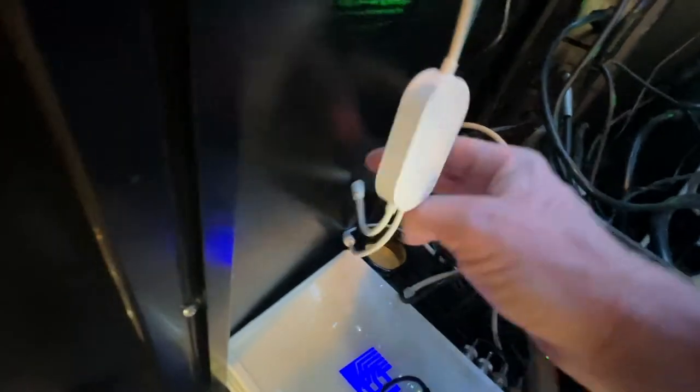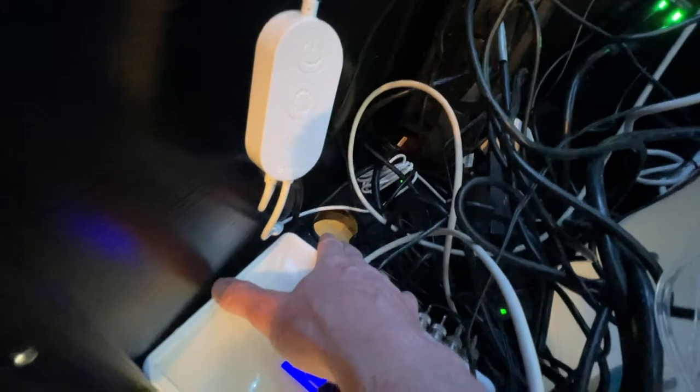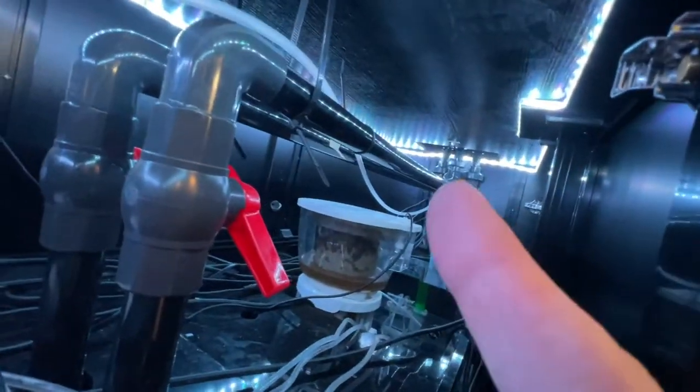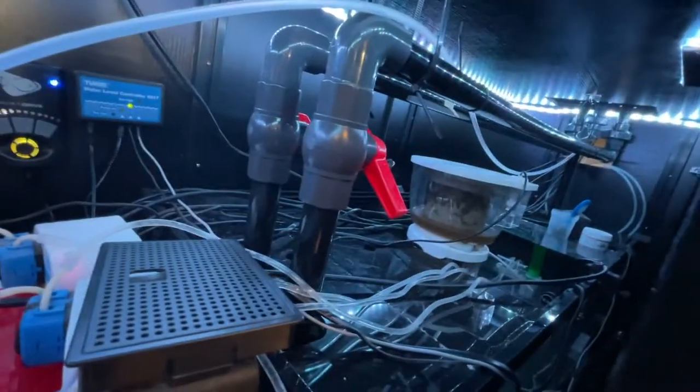Down here, if you look at some pictures you might pick up on it — there is a finished port with a gusset around it that you could run piping, water, or electric up through the floor if you wanted to. The only other access point is down there where the overflow pipes come in to the ball valves.